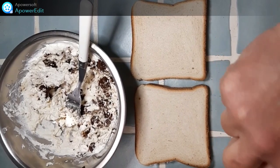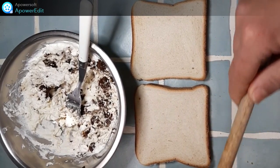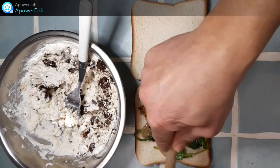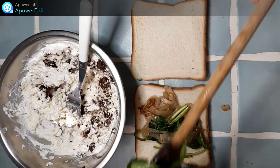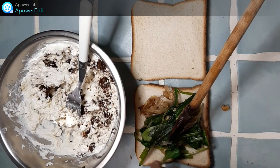J'ai toasté mes tranches de pain de mie légèrement. Puis je répartis par-dessus chaque moitié de croque-monsieur mon mélange épinards, oignons confits, noix.